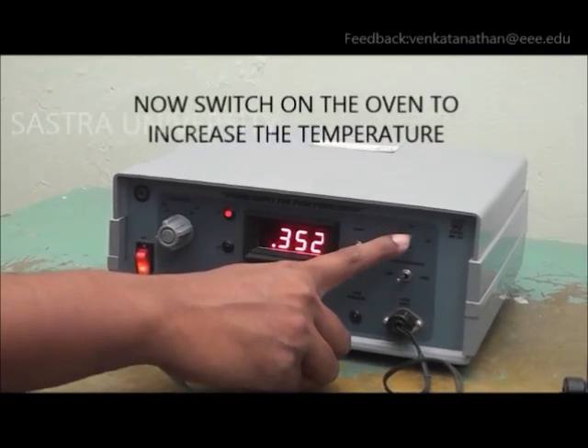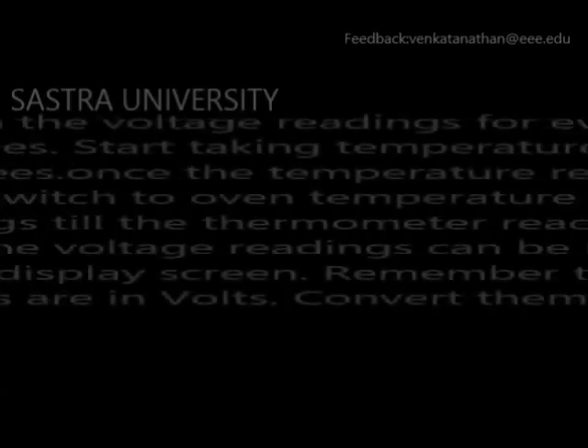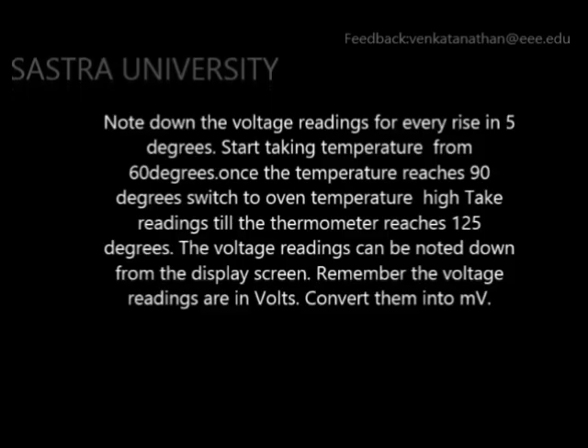The oven is switched on and a rise of temperature is noticed in the thermometer. Voltage reading is recorded for every 5 degree increase in temperature. This is tabulated and the answer is arrived at.